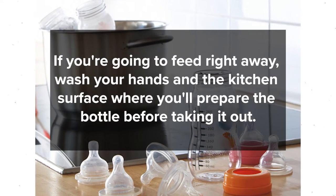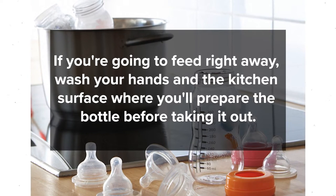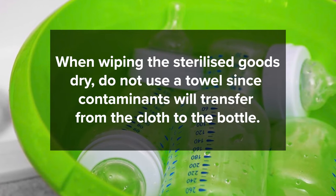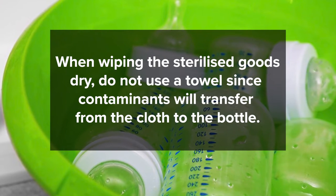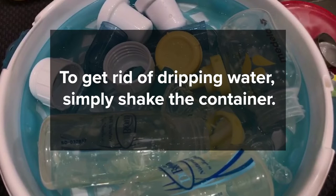If you're going to feed right away, wash your hands and the kitchen surface where you'll prepare the bottle before taking it out. When wiping the sterilized goods dry, do not use a towel since contaminants will transfer from the cloth to the bottle. To get rid of dripping water, simply shake the container.